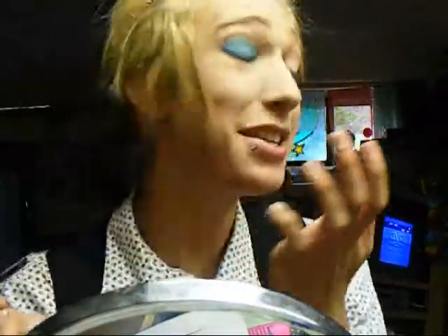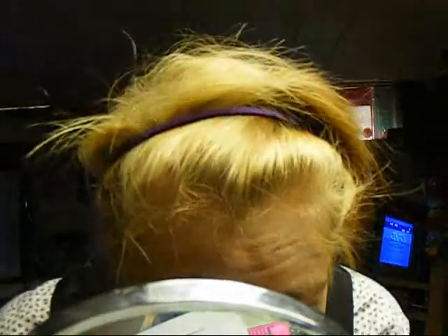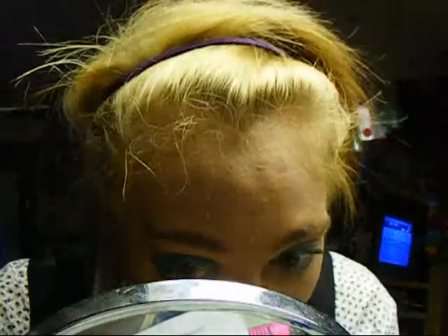Okay, see — don't do what I just did. I just poked the brush in my eye and I have blue eyeshadow particles floating in my eye.